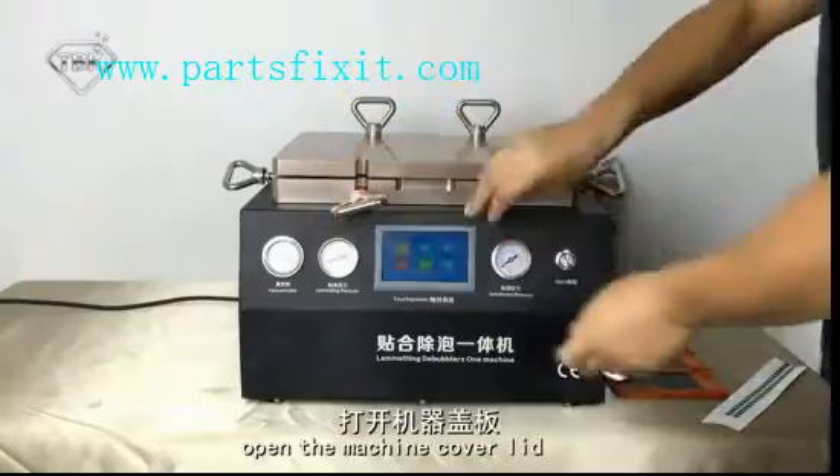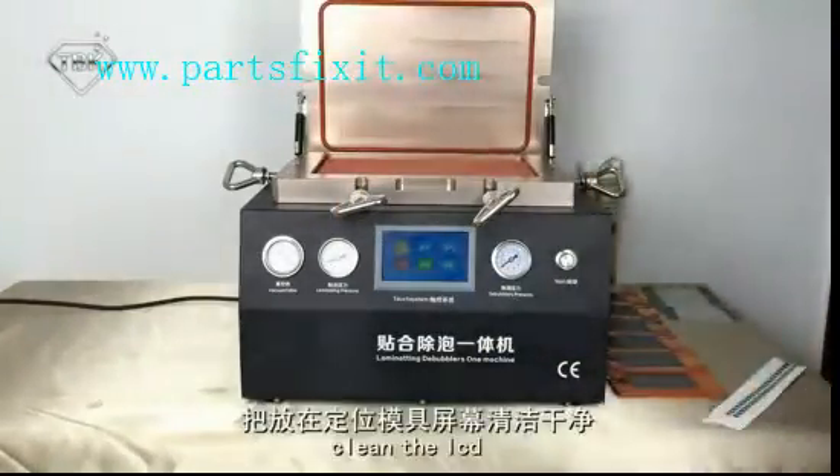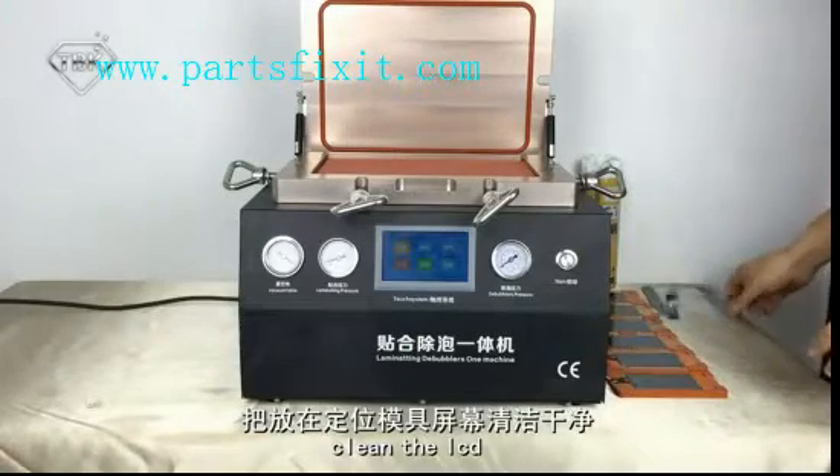Open the Motion Cover Lid. Clean the LCD — before we already clean it.